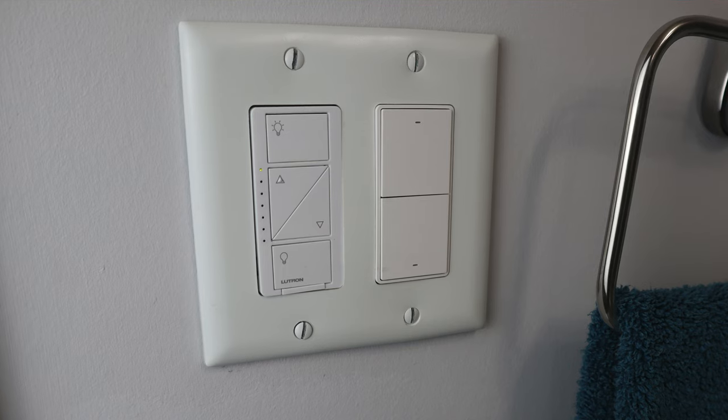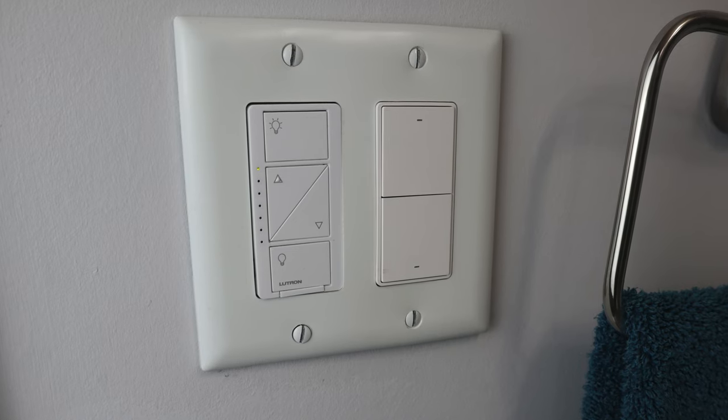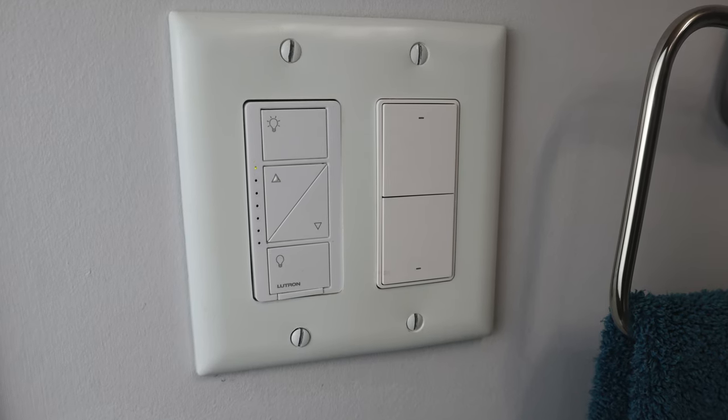The switch only comes in white, which I think is most common and worked out well for me, but something to be aware of. I also found that the shade of white is slightly beige — it's not significant, but you can tell it doesn't 100% match my other switch and wall plate. But that doesn't bother me, especially because this is just in our kids' bathroom.